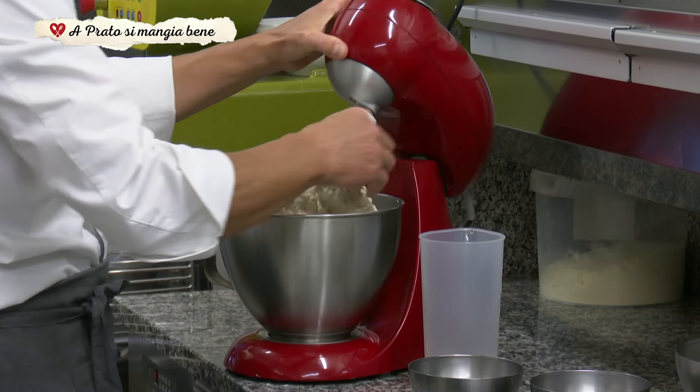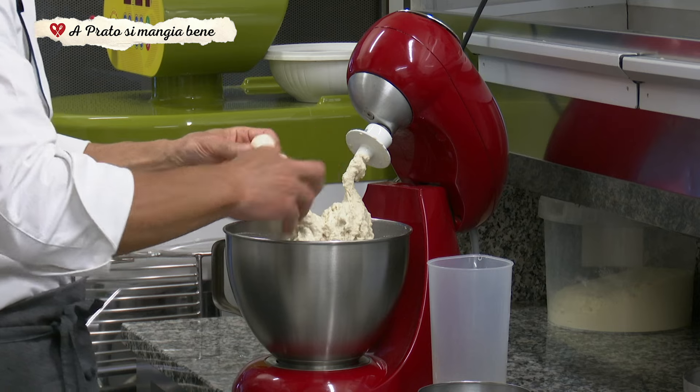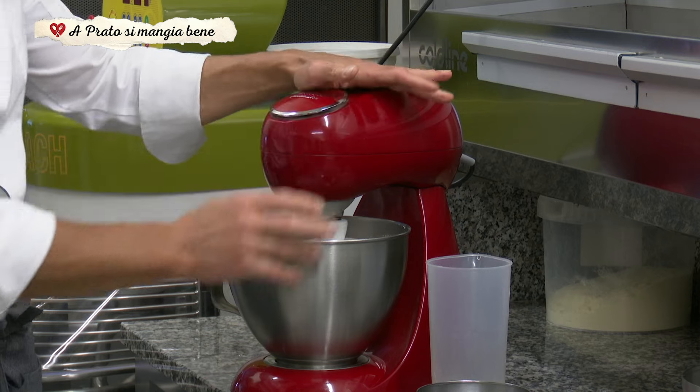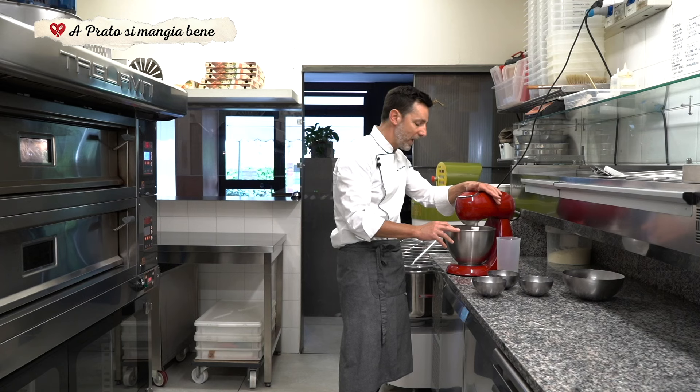L'impasto è un po' formato, si va ad aggiungere il lievito madre. Lo facciamo amalgamare bene, facciamo prendere il lievito madre.